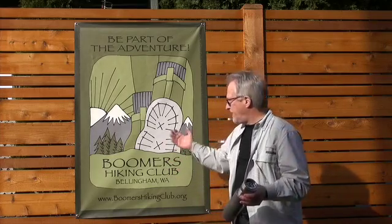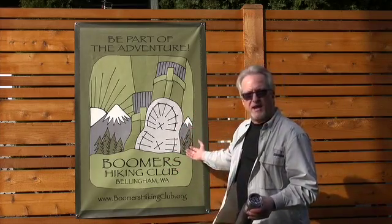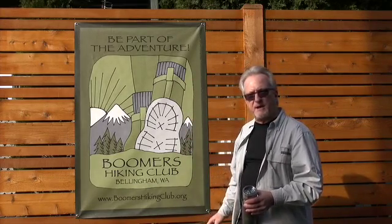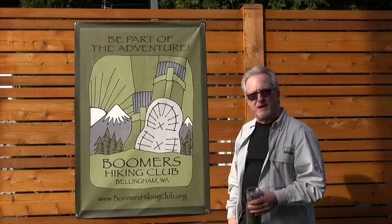As you can see, we have a banner — a flag. We will be taking this on all our hikes and hoisting it in our group shots on top of the mountains this summer. That's gonna be a lot of fun.